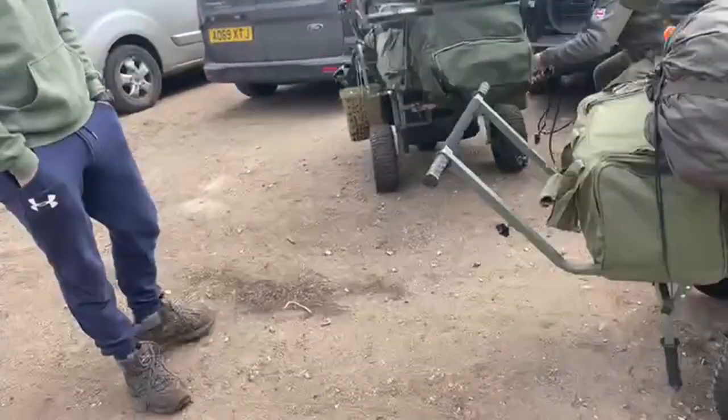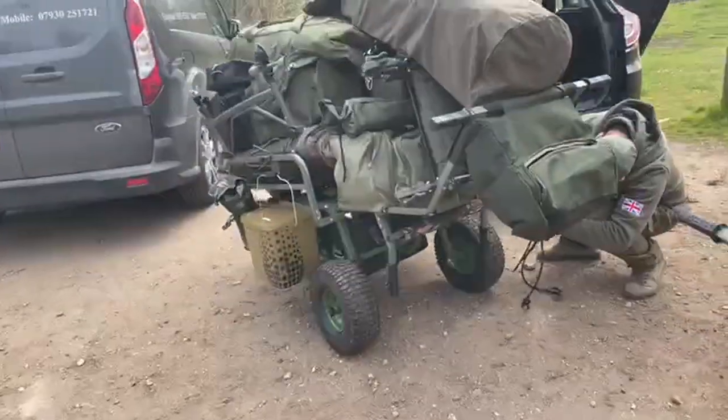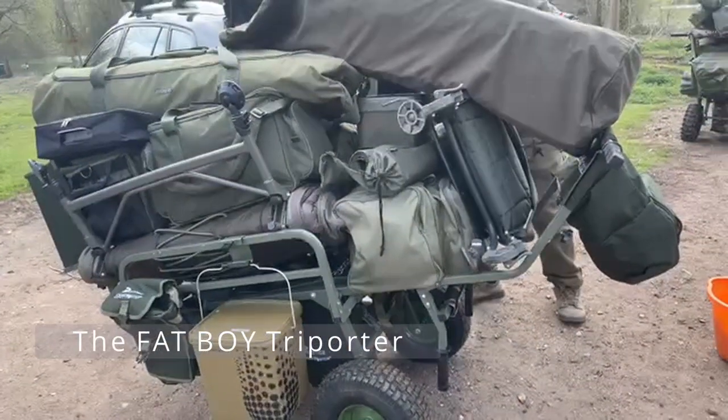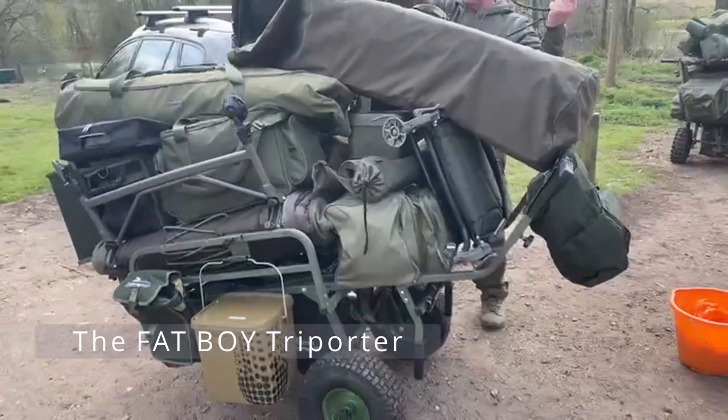And then we come to the third one. Great trolleys these are — worth the expense.